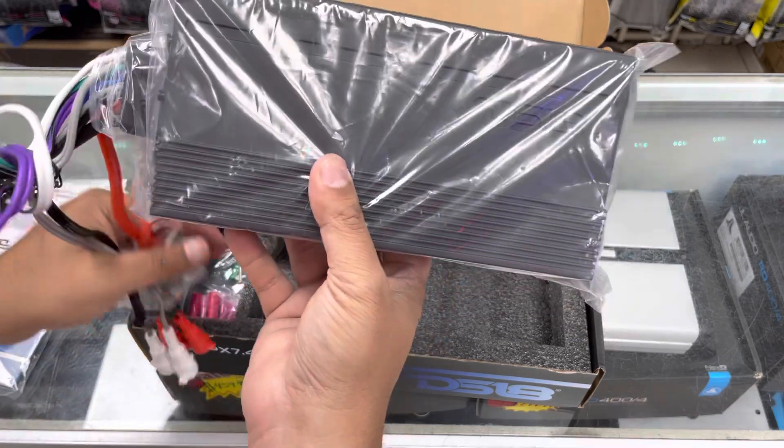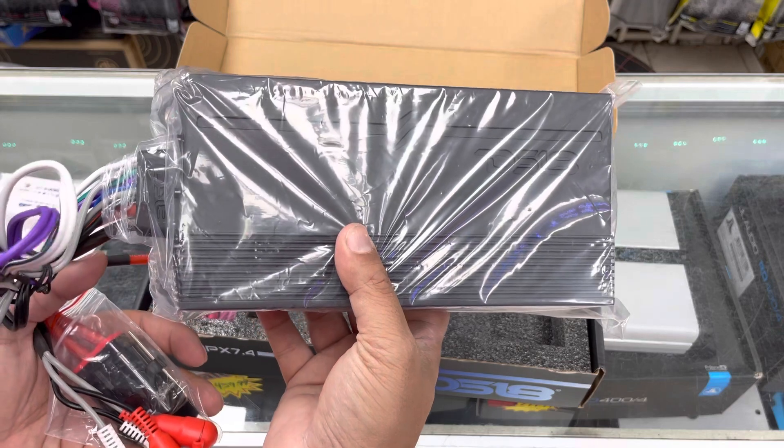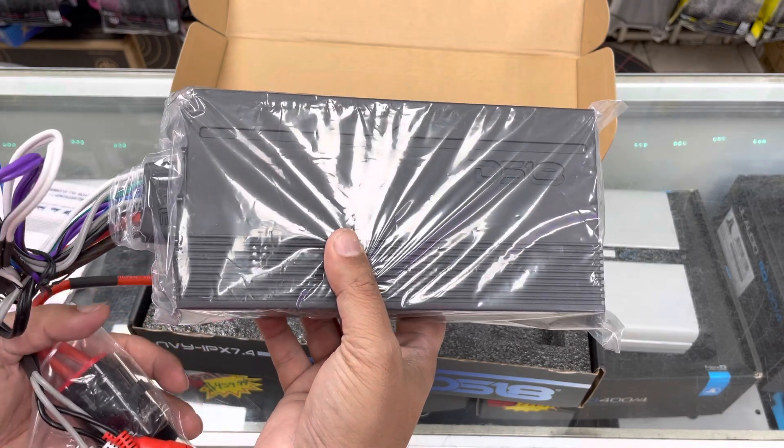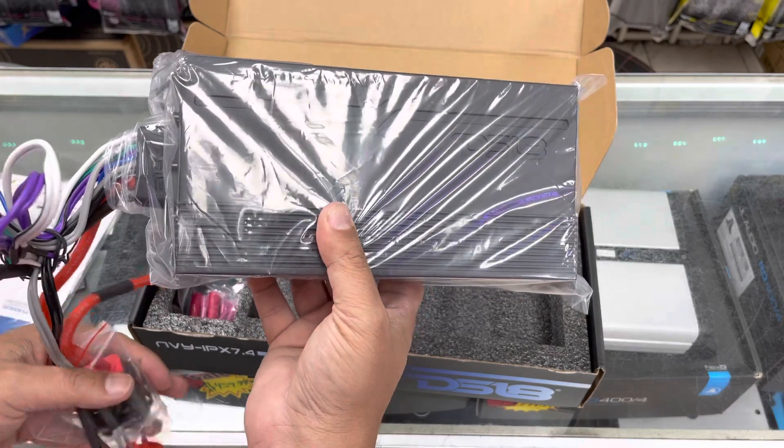This amplifier is already sold out everywhere. So if you want it, please go on eScoreAudio.net and purchase it today, or look us up on Facebook or Instagram, or come by the store. Thank you guys.